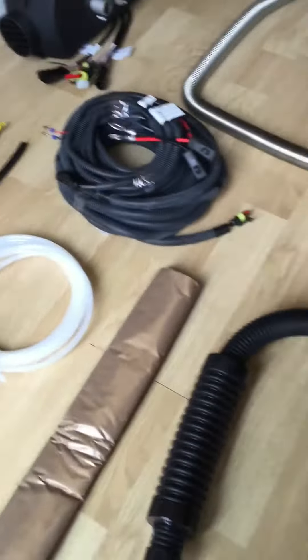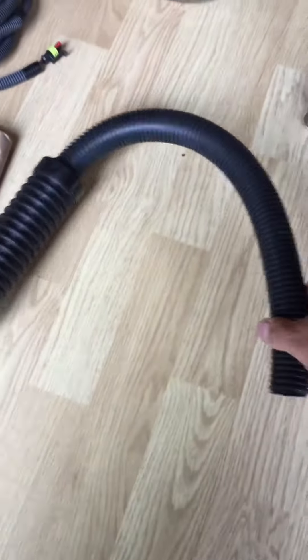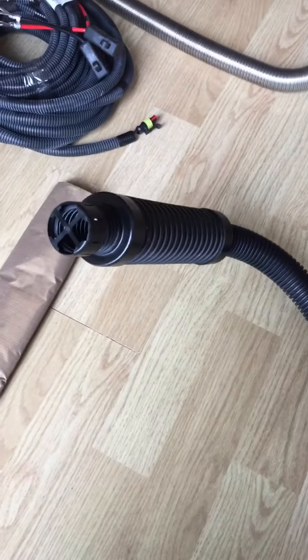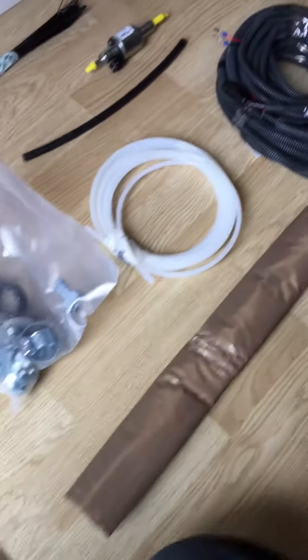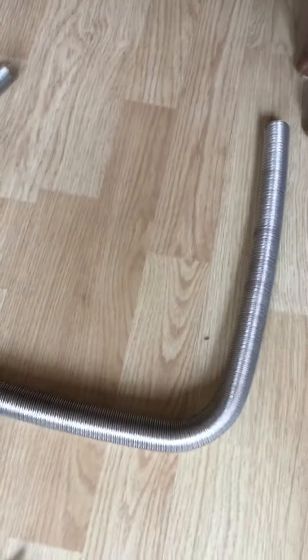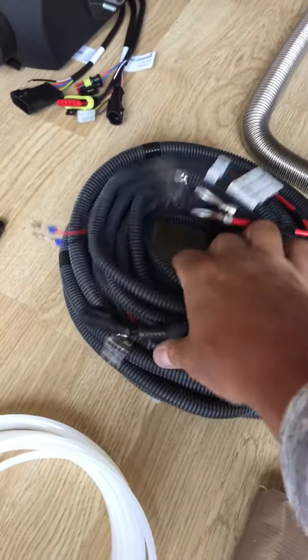Here's what we get in a 2kW planar heater package — this is the full kit. You've got the combustion air pipe here with the silencer on, which makes a huge difference to the volume of the noise from the unit. You've got exhaust pipe lagging here, which goes on the exhaust pipe, which is that one there.